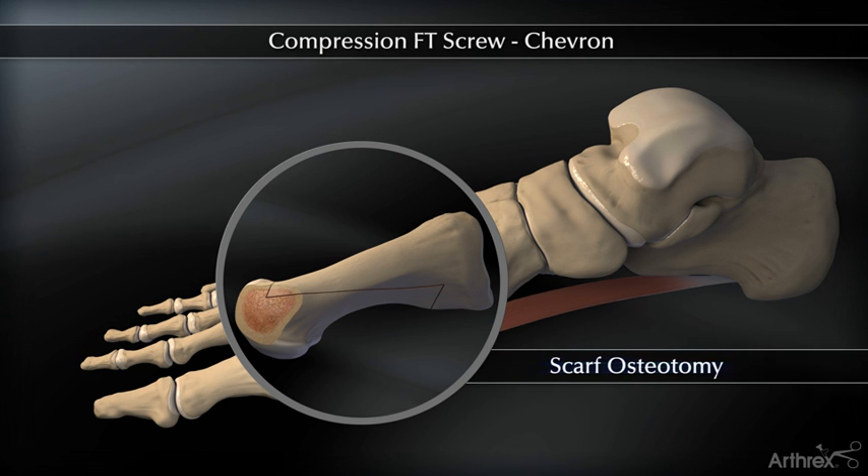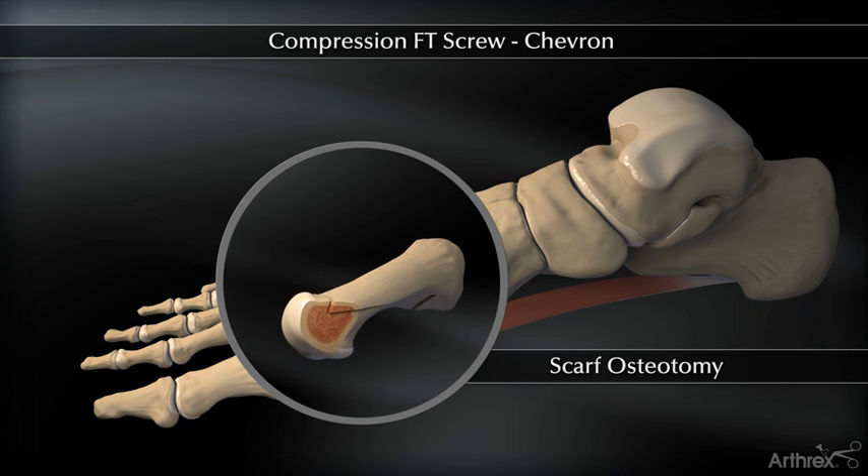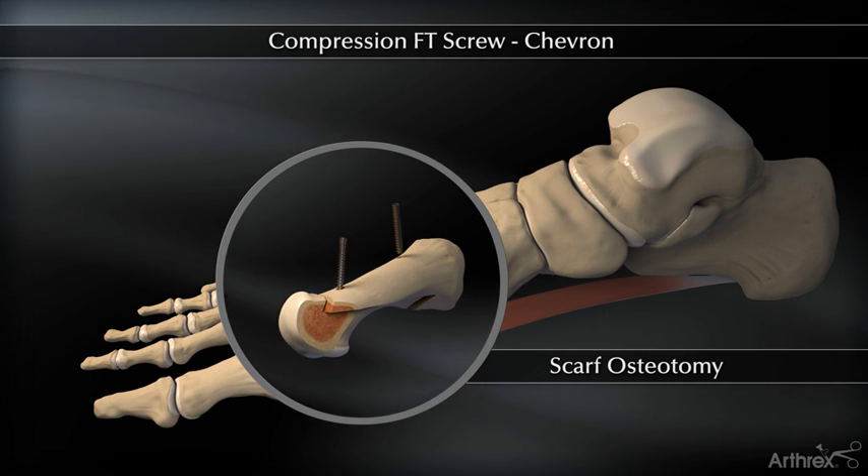For scarf osteotomy, follow the same steps as described above. Use of a bone clamp can be helpful to hold alignment prior to fixation being achieved.